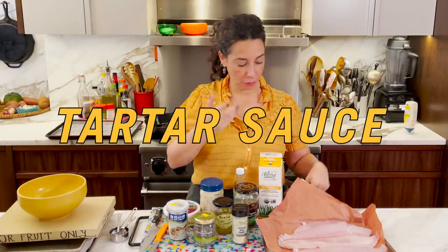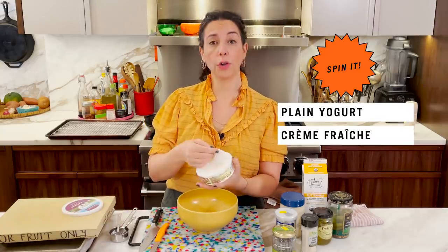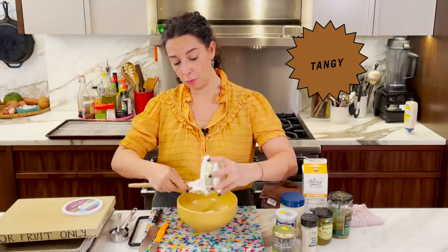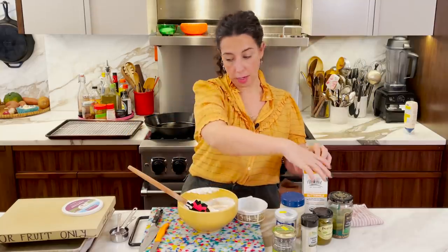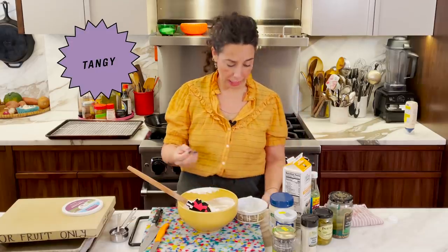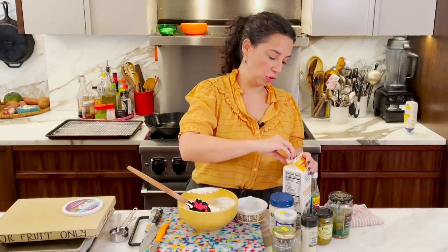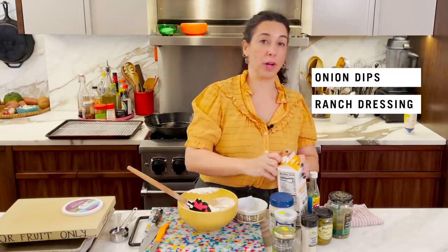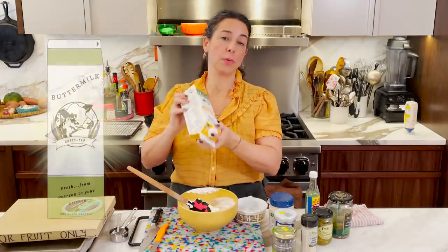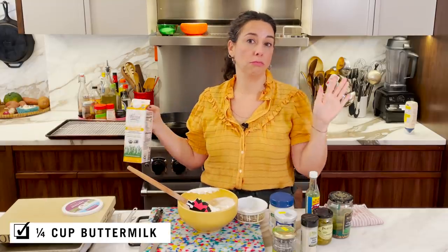First up, a cup of sour cream. If you don't have sour cream you could use plain yogurt, crème fraîche, or a plant-based yogurt — but I'm using sour cream because it's tangy and really creamy. Then I need a quarter cup of buttermilk. I always have buttermilk in the house. It's tangy, it's lower-fat compared to regular milk, and it's really great in creamy sauces — onion dips, ranch dressings, pancakes. It kind of never goes bad, so investing in some buttermilk is a great idea.